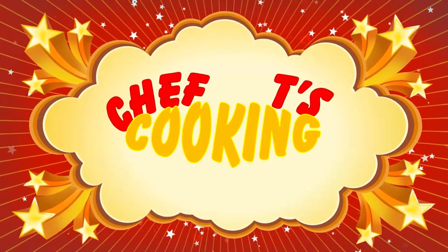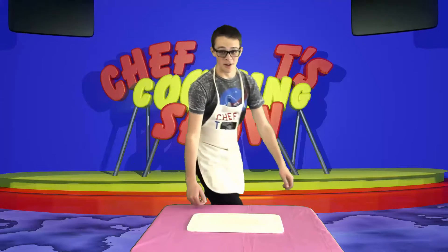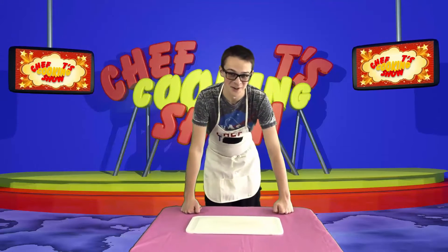Chef T's Cookin' Show! Welcome to Chef T's Cookin' Show. Since it's my birthday, we'll be making a fruit salad.